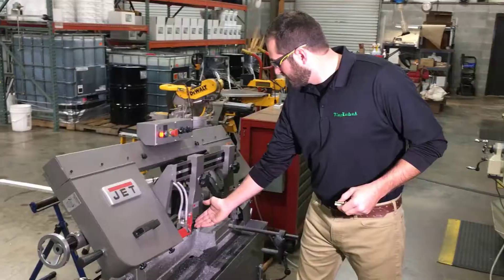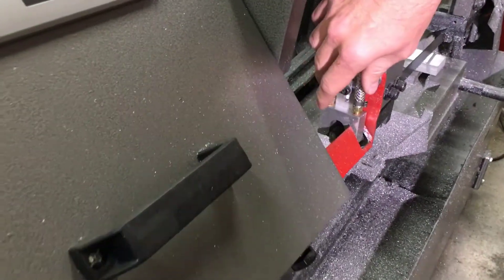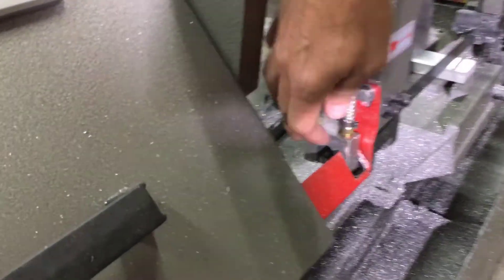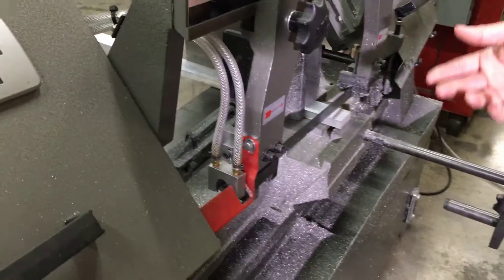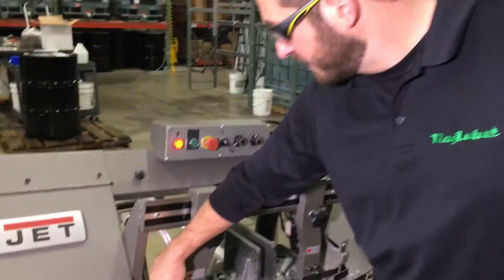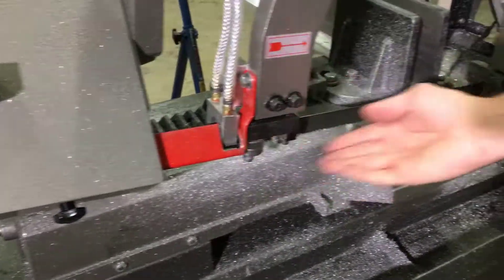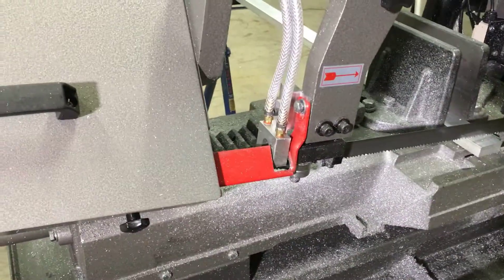Here's one of our bandsaw nozzles installed on a smaller bandsaw. We used a smaller one here because it required a smaller footprint, but it's still the same concept — you're going to have two lines coming in, equally lubricating both sides of the blade. This is also going to keep the blade at room temperature; it will never get hotter, and all the heat dissipates in the chips. Another good feature about having this nozzle installed is it's going to blow the chips off the blade before it goes into the cut, and it's generally going to keep your guide wheels and flywheels cleaner.